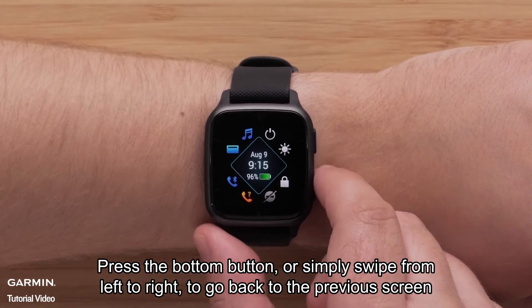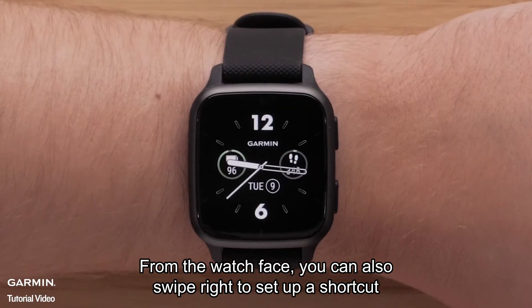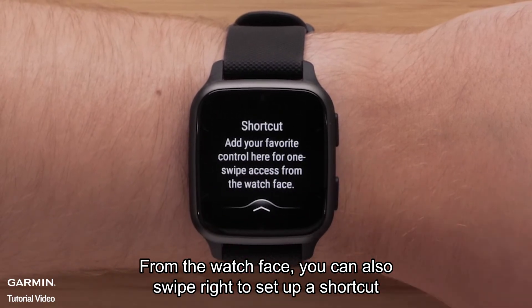Press the bottom button, or simply swipe from left to right to go back to the previous screen. From the watch face, you can also swipe right to set up a shortcut.